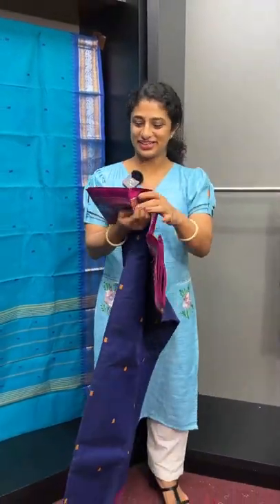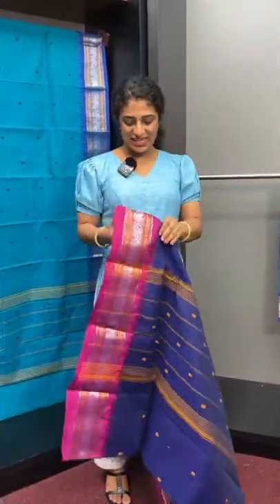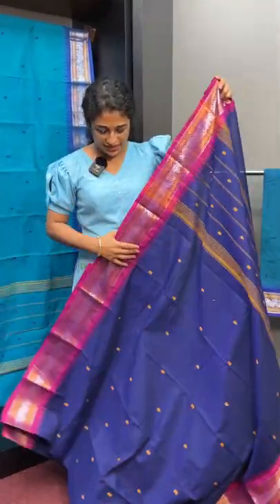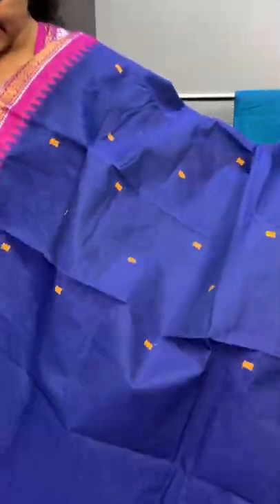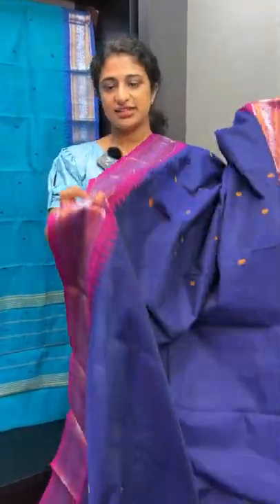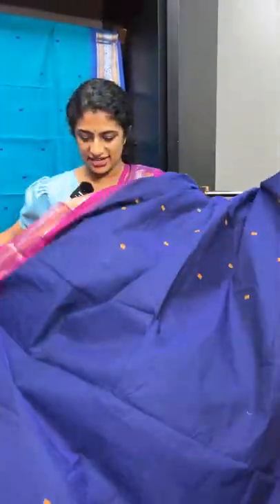The next shade is a navy blue, and the border is a pink shade. The blue shade has a yellow detail in the body. The temple border is in pink with silver and gold zari.